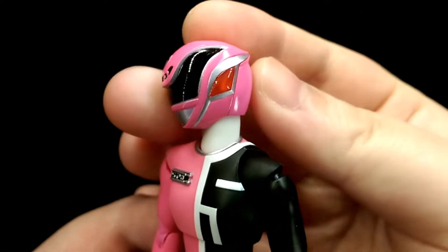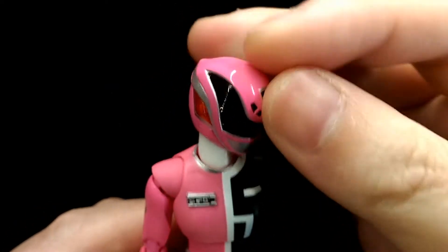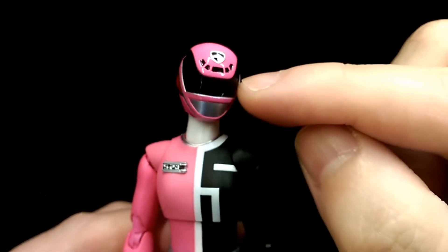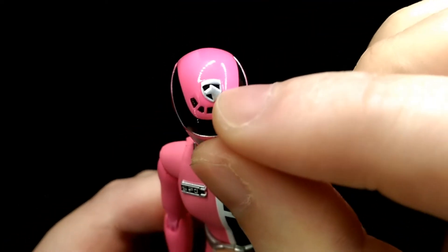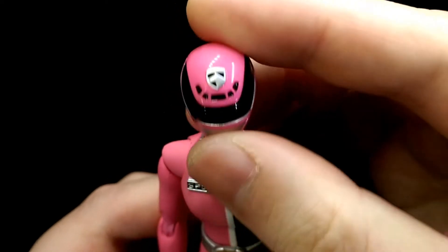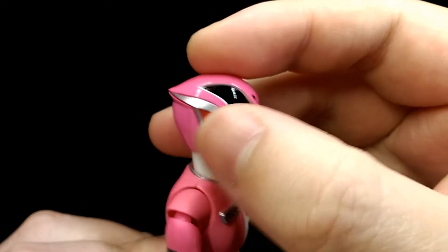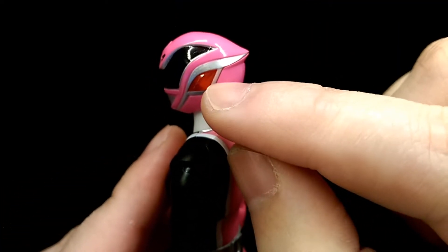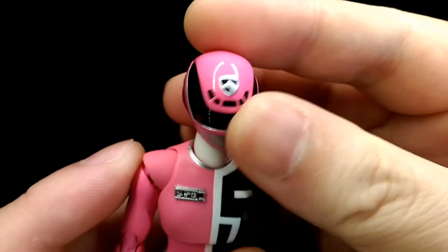Looking at the helmet, they've definitely captured the likeness of the character really well. It has a really nice glossy pink finish. The visor itself is a nice glossy black, same with the police logo on the forehead. The silver has a nice silver finish that extends around the whole head. The sides of the ears are actually translucent red parts, so it's a really nice effect.